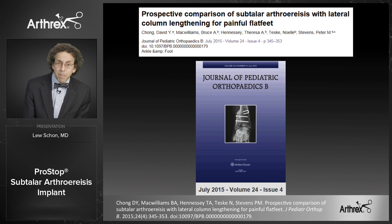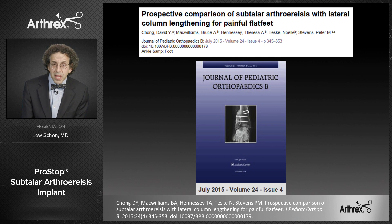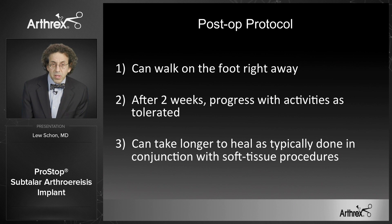Although the lateral column lengthening can be performed and is performed very frequently by skilled providers, the recovery time after a lateral column lengthening is also much greater than the recovery from a subtalar implant. The subtalar implant patient can walk on the foot right away, and after two weeks the stitches are removed and they progress with activity as tolerated. Unlike with the lateral column lengthening, the patient has to be off their foot for six weeks, and between six and 12 weeks progressively weight-bearing, not to overdo it for fear that the osteotomy will collapse.